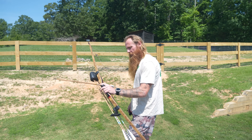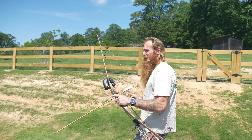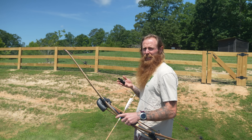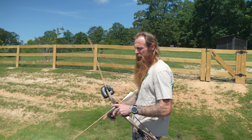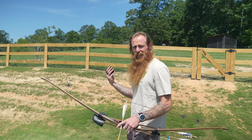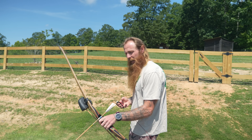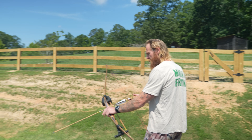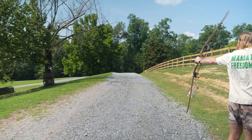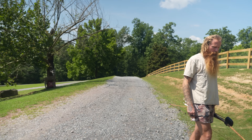So here's our 15-yard shot. Another thing I did with this is I switched from shooting instinctual to something called gap shooting — so I started actually aiming off the tip of the arrow, whereas before I was just shooting instinctually without any aiming. The gap shooting has changed my ability to hit the target. There's our 15-yard shot dead in the kill zone.